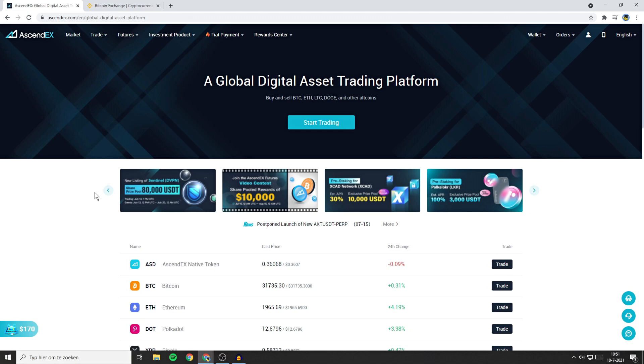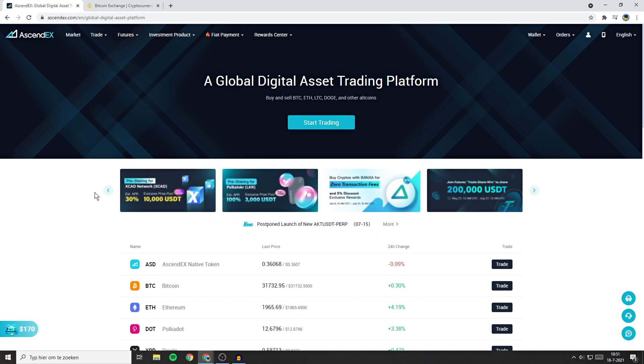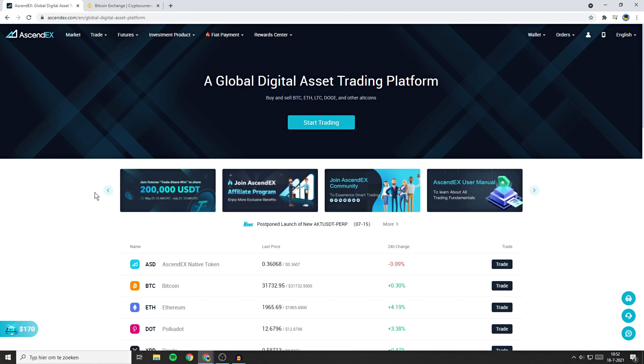Hello everyone and welcome to this Ascendax tutorial. In today's video I will show you how to buy and how to deposit to Ascendax, also known as Bitmax. I will show you how to do FIAT deposits and how to deposit your crypto into the Ascendax exchange. All the timestamps will be down in the description.